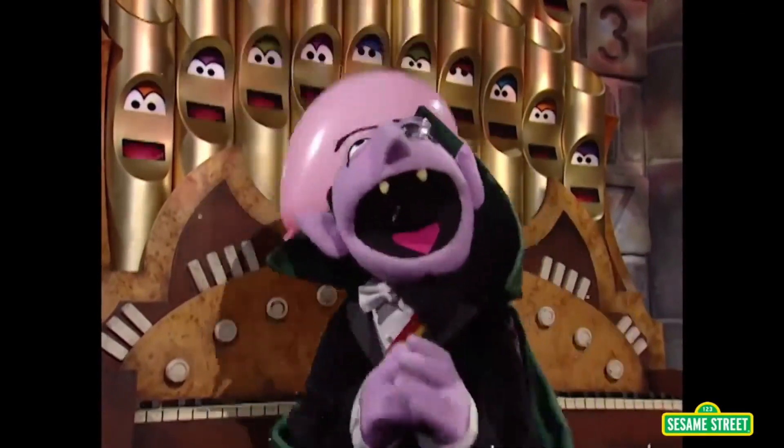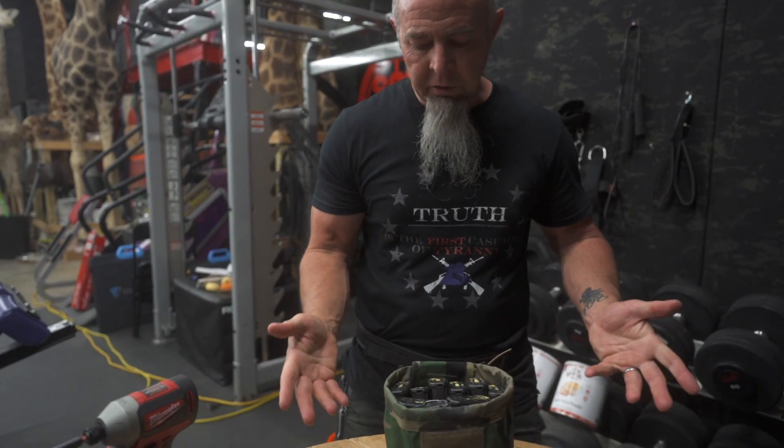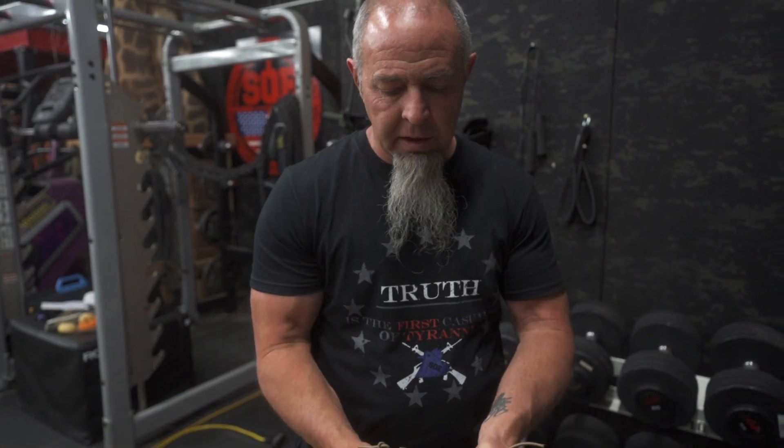ten! It'll hold ten mags. Obviously you're not going to use it to drop ten spent mags or partials, but it will, in fact, hold ten AR mags.